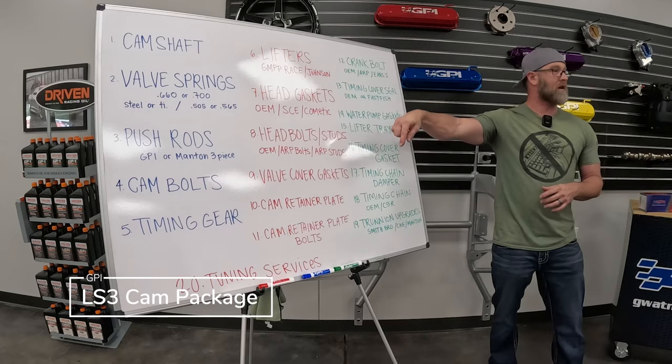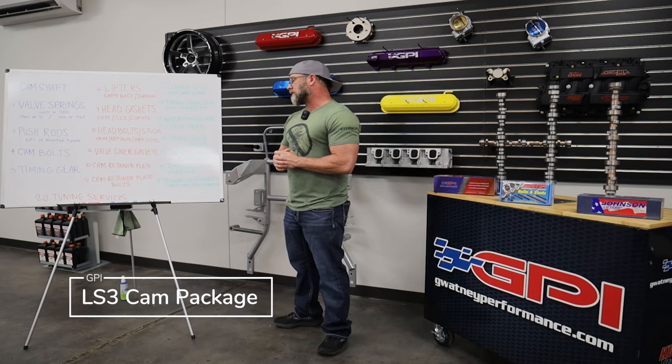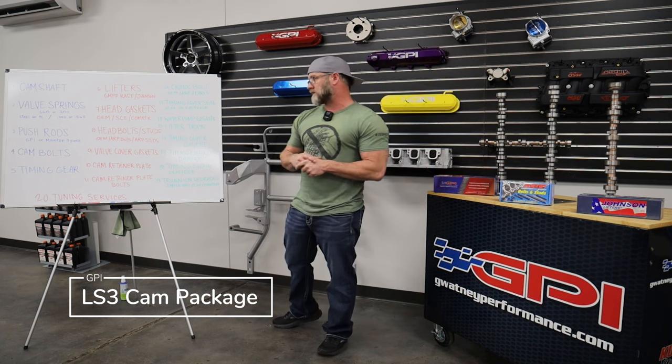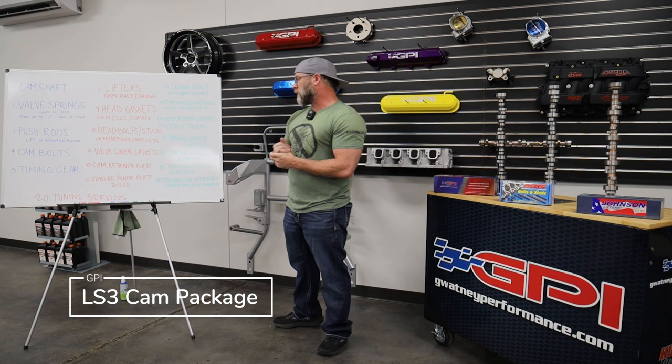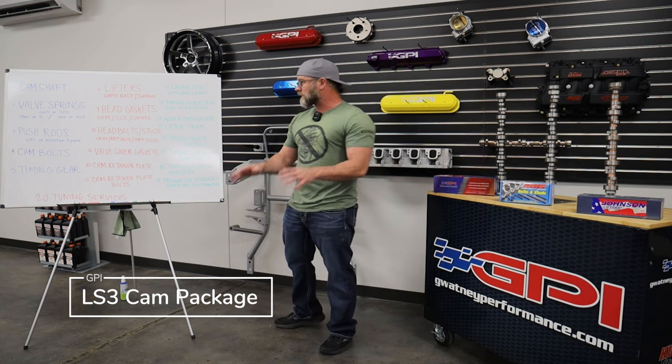Last but not least, number twenty — tuning services. We offer tuning services remotely and in-house. Remote tuning is currently limited to naturally aspirated setups. In-house we handle everything — power adder, double power adder, triple power adder — it doesn't matter, we'll tune it. Hopefully this video is informational and helps explain our package and why it's as comprehensive as it is. Ultimately it's for your greater benefit to have the most complete package, so when it's the weekend and time to work on your car, you have all the parts the first time around and don't have to make another trip. Thanks guys, we'll catch you next time.